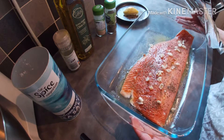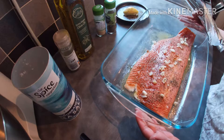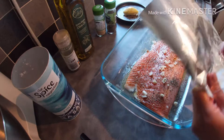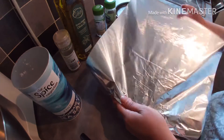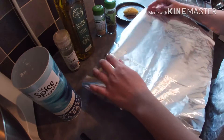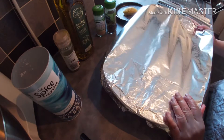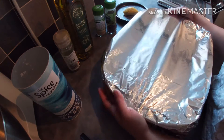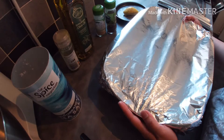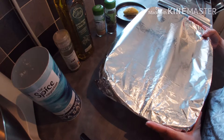Now the salmon is ready. I'm going to cover it with aluminum foil so it retains its moisture. Now I'm going to bake the salmon in a preheated oven for 15 to 20 minutes.